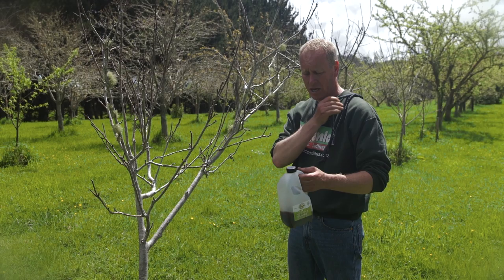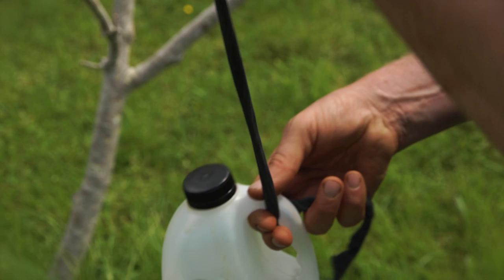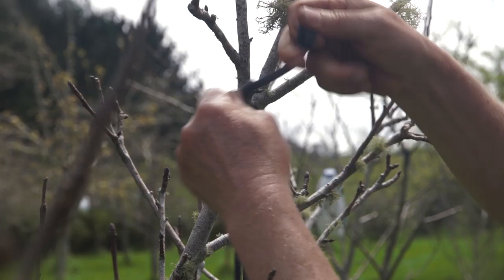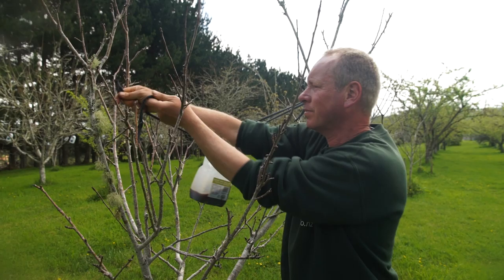We want to start tying it up at the height that the moths fly — roughly about this high in a tree this size. We're using a really soft t-shirt material because we don't want to damage the tree. We just tie it up in the V of a branch first. If you spill some or it evaporates in hot weather, you can always top up your codling moth traps during the season. Then we get a second piece of string and tie it into another part of the tree — this is good so when the wind blows, it won't swing around too much.